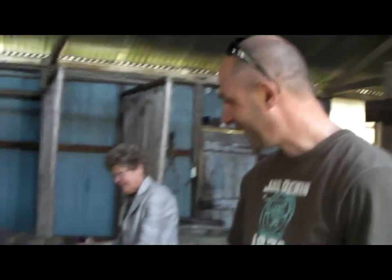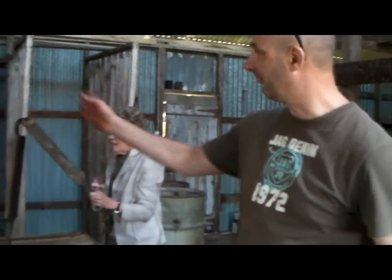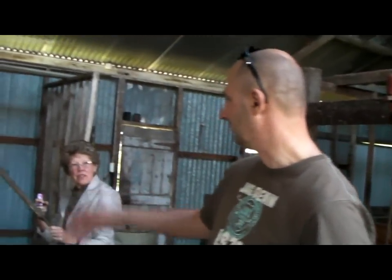What is this big device here? This table is a classing table — you lay the fleece out, take all the dags off the end, all the dodgy bits. The classer will see whether it's good or bad and put it in different stalls depending on its quality.